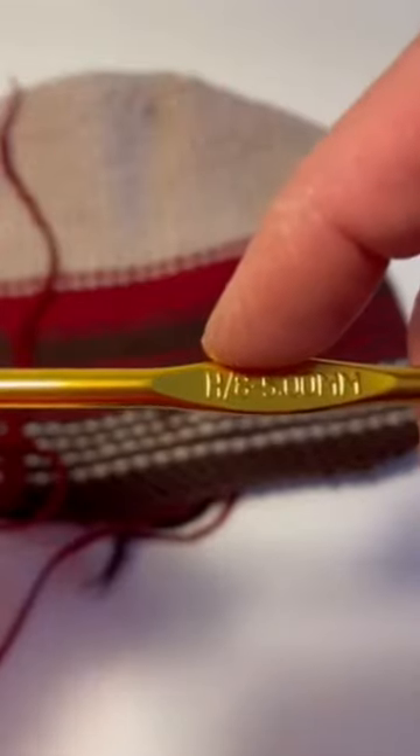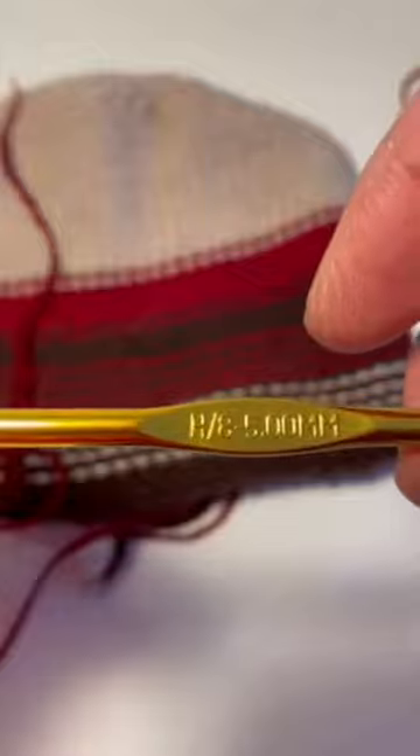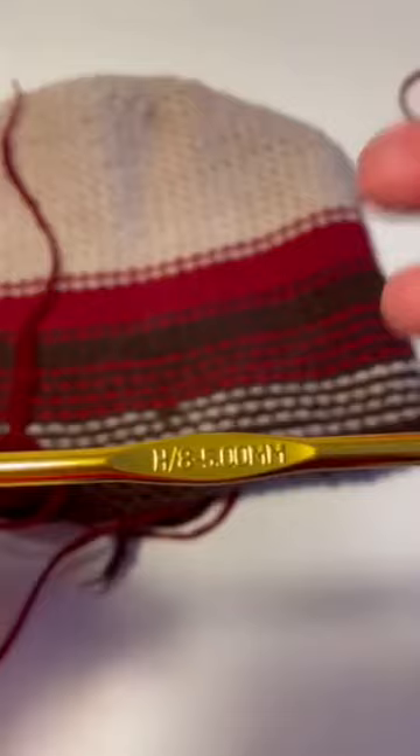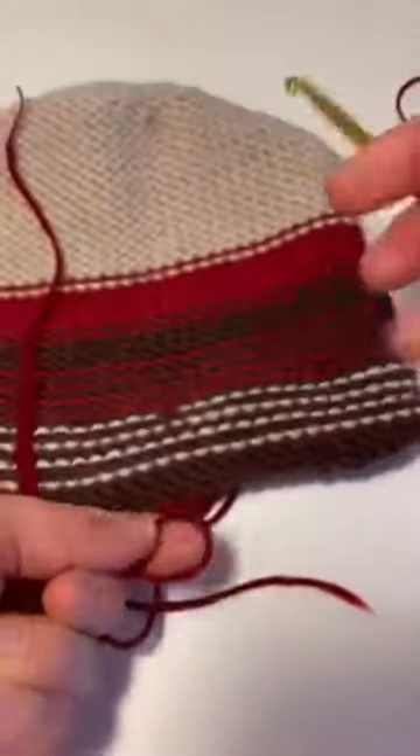Sometimes hooks only have letters — A, B, C, D, E, F, G. So if you're using a four millimeter knitting needle, just Google 'what's a four millimeter crochet hook' and it'll tell you what size to use. Try to use about the same size as what you knit your garment on.